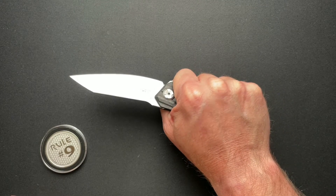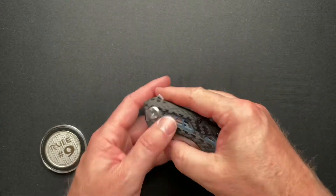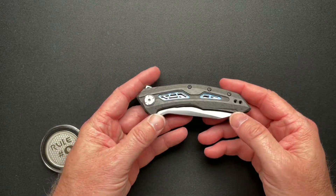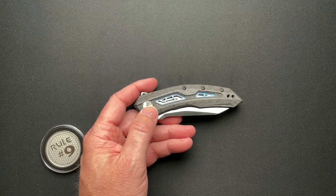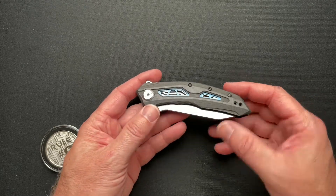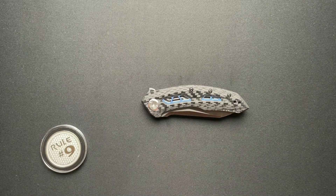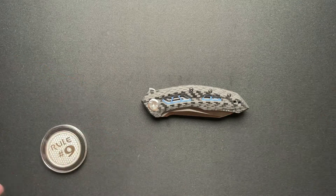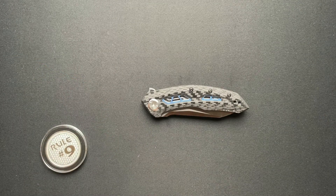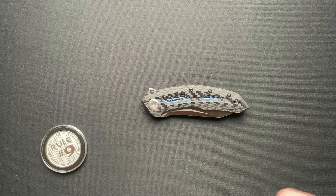Even on the knives I don't like, I try to be objective and give you guys really just the stuff. My goal is to give you the specs. You can type in ZT0762 on any number of websites and get the sizes and weights, but almost every website has different dimensions — I don't get it. So I measure every single knife before I do the video. Let's dive right into the specs since I just measured these.